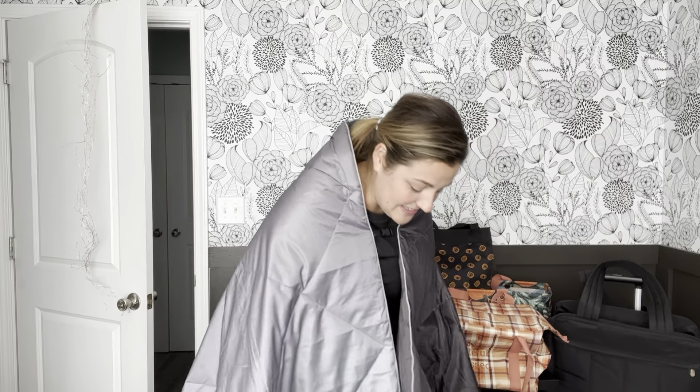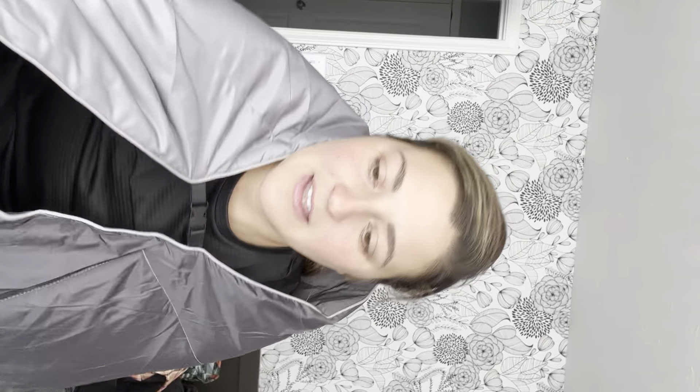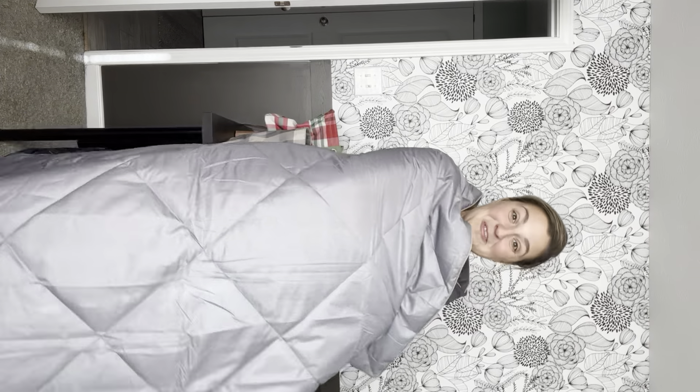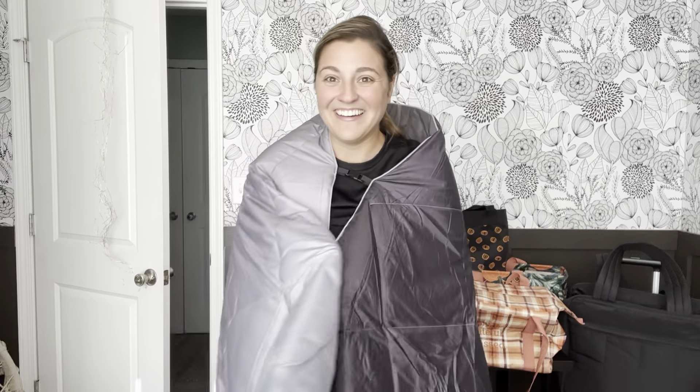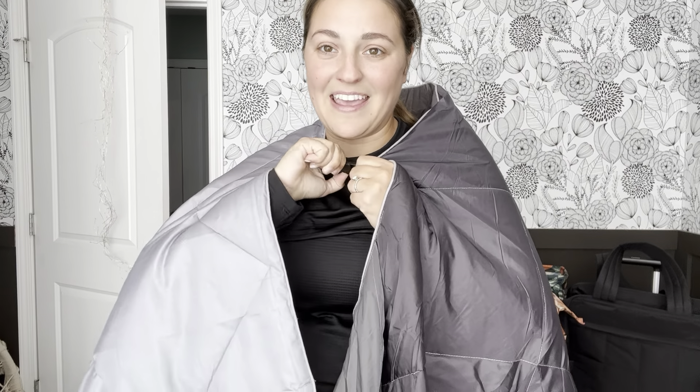I wish that you could see — I'm going to turn you all around real quick and come bring you down so you can see. I'm a tall girl, so you can see how big this is. We love it. So that is the foldable puffer blanket.